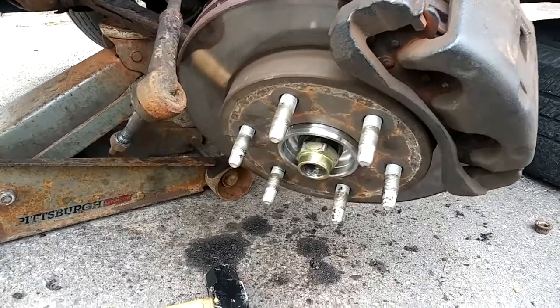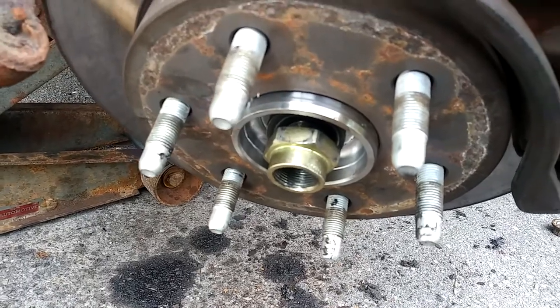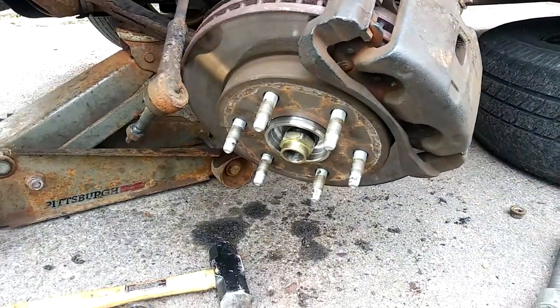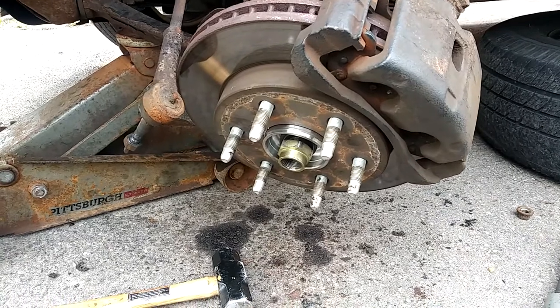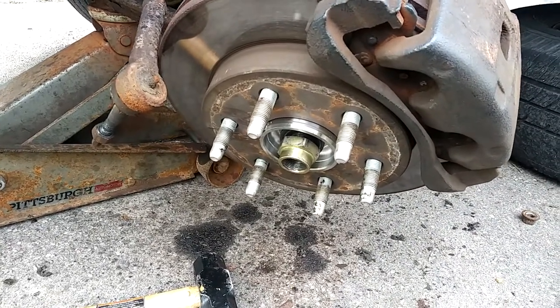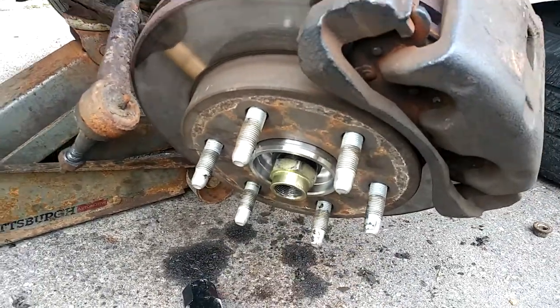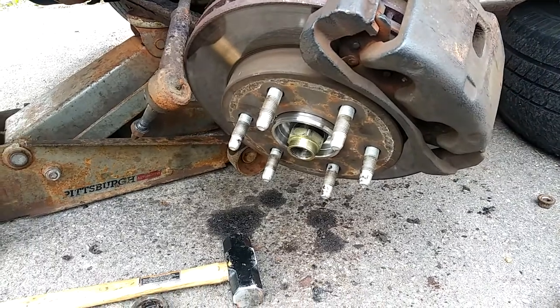I just broke the center axle nut loose — I didn't take it off. I have an electric impact, but once you get the wheel off, if you do not have an electric impact you want to loosen this nut while the wheel and the car is still on the ground.